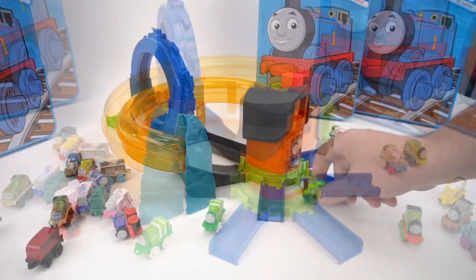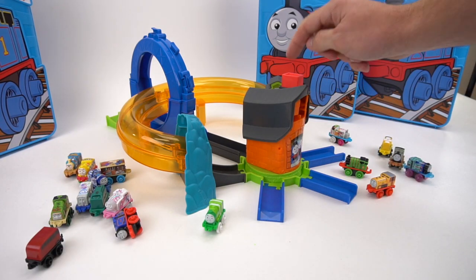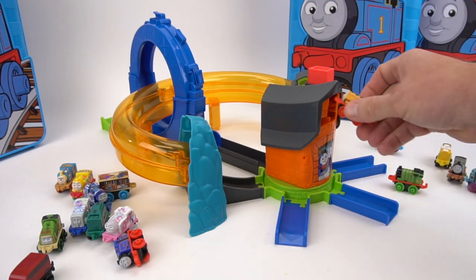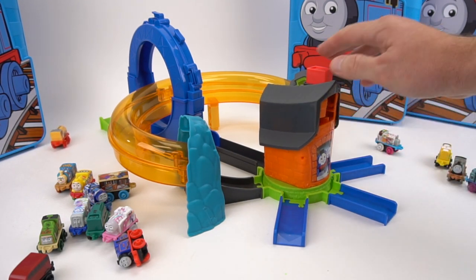This thing launches these minis really really fast. You load the mini by putting it in the top, then hit the chimney down — boom, just like that. See how fast it launches these minis? Very cool.